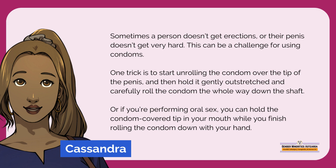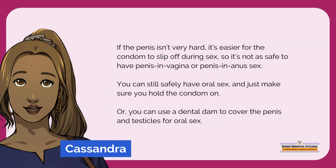Or, if you're performing oral sex, you can hold the condom-covered tip in your mouth while you finish rolling the condom down with your hand. If the penis isn't very hard, it's easier for the condom to slip off during sex, so it's not as safe to have penis and vagina or penis and anus sex. You can still safely have oral sex, and just make sure you hold the condom on. Or, you can use a dental dam to cover the penis and testicles for oral sex.